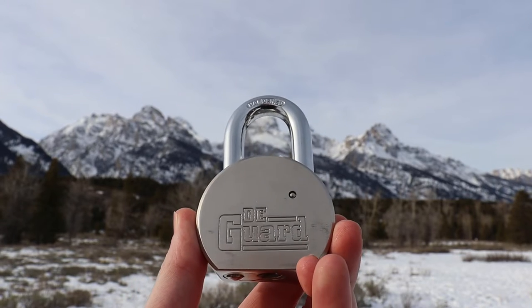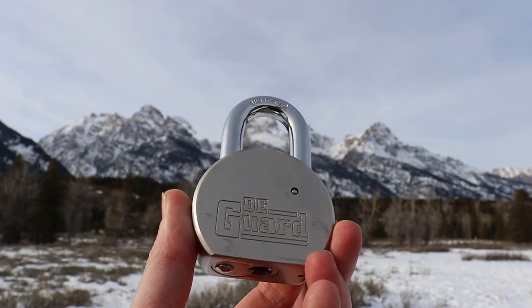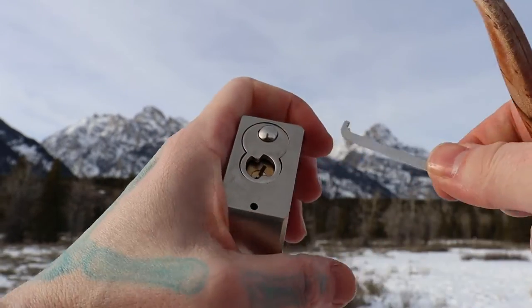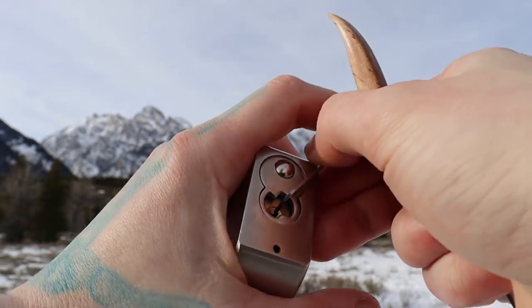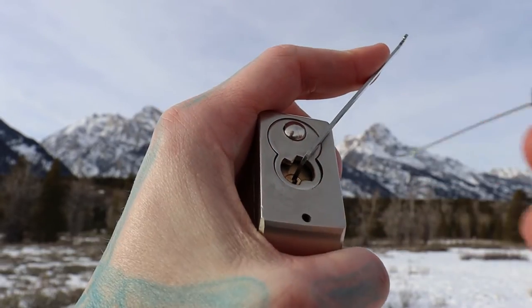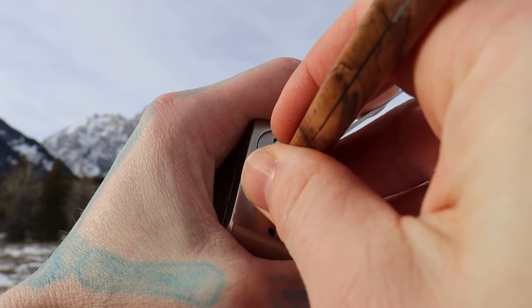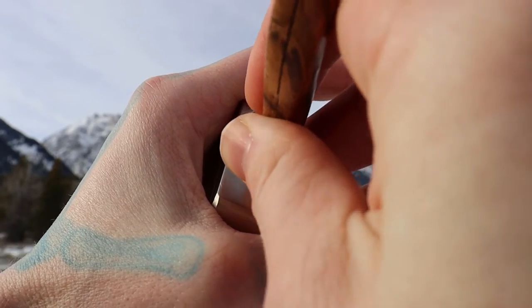Hello world, LockpickingDev here. Today I have a Deguard padlock — a nice big round body Deguard. Most people think a nice big lock has gotta be nice and tough, right? Well, I don't think so. A lot of these Deguards, I've noticed, are so simple.